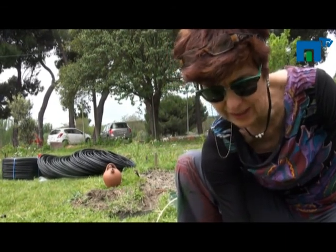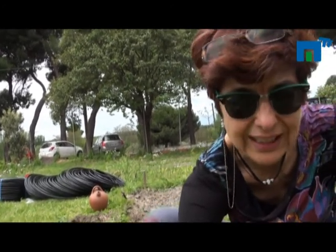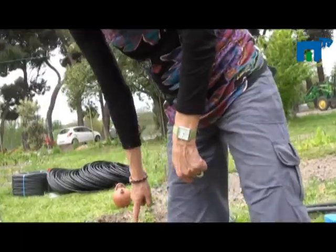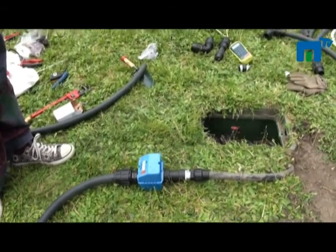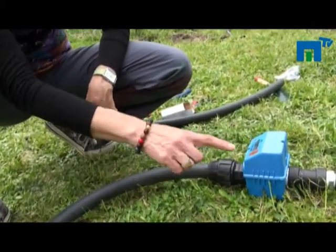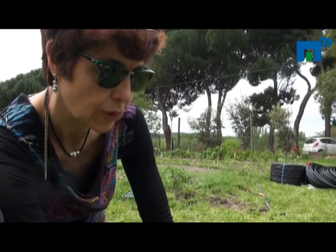So that means that water flowing along this tertiary pipe will have no more than 1.2 bars. The other element, besides the electrovalve and the pressure reductor, is the volume meter — it will log all the volume of water used in each area.